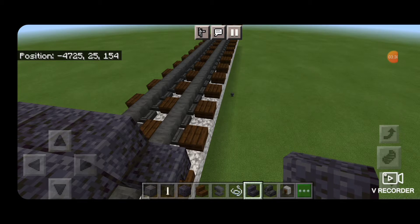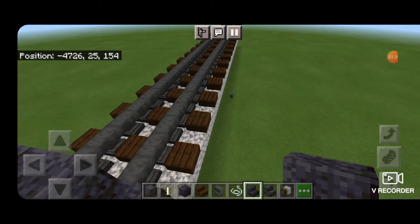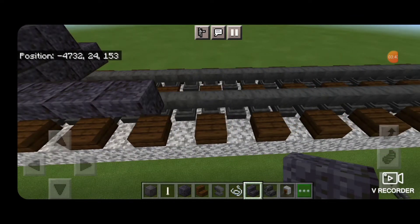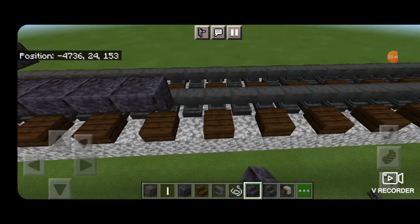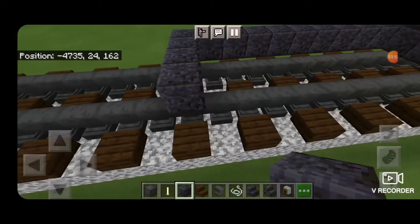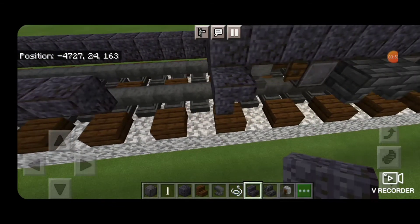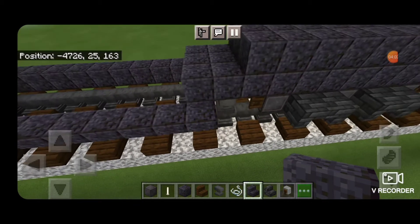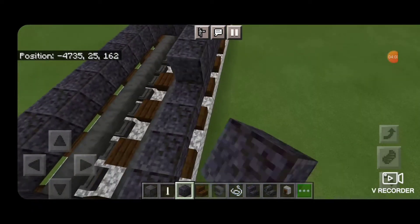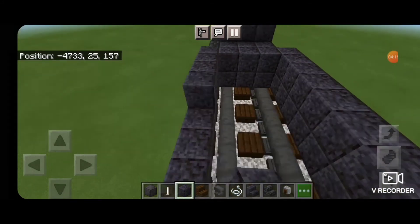In front of this bottom stair we're going to put a row of polished blackstone stairs facing outward, ten blocks long in total. Then we'll put three blocks across this end and another ten upside down outward facing polished blackstone stairs on the other side. Then we'll come above it and fill in all above these stairs with a full row of polished blackstone across the end and the same on this side.